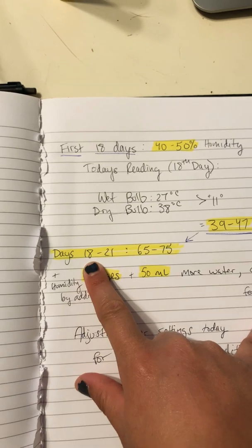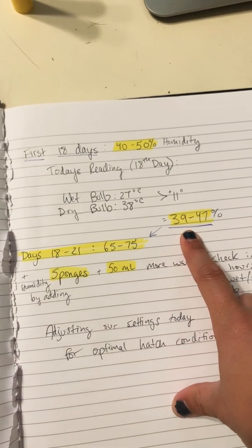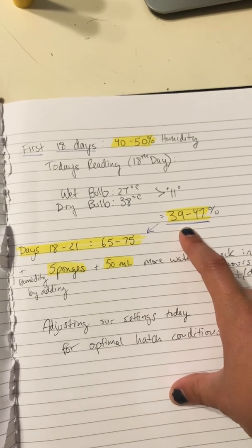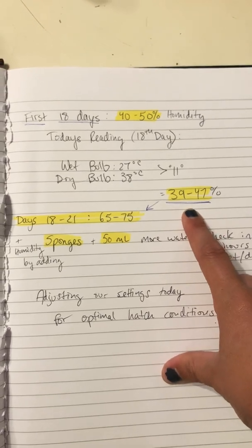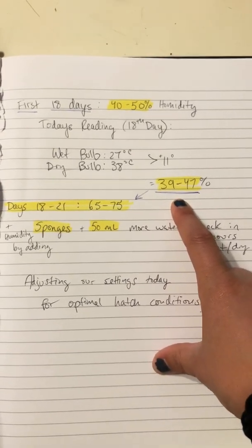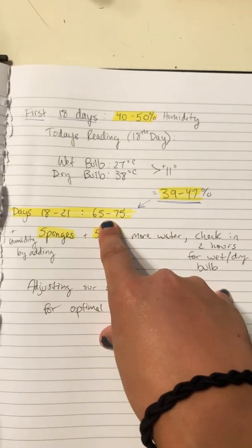I kept the humidity at this level by adding about 100 milliliters of water every two days. This has been a really easy incubator — pretty much set it and forget it besides just adding water about every two days. So we had those optimal conditions we were looking for.